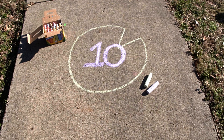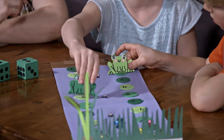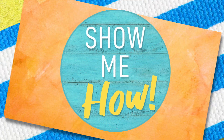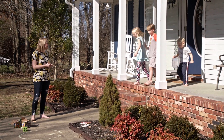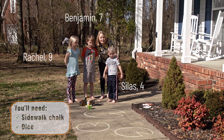Today we're playing a simple number path game called Jumping the Lily Pad. This is a great way to introduce early math skills — adding and subtracting — to your kids. We're going to show you three different versions of how to play it. Hey guys, come on outside. I have a fun game for you guys to play. We are doing a game called Jumping the Lily Pads.